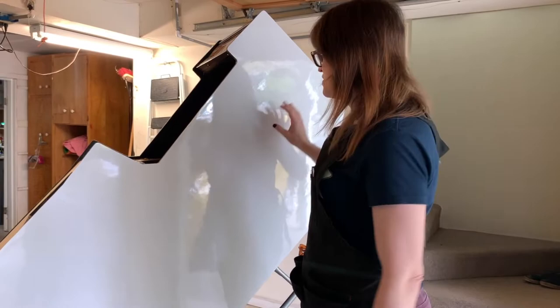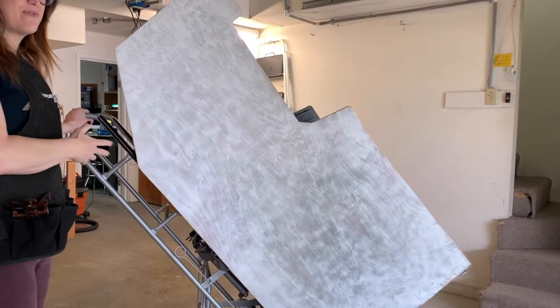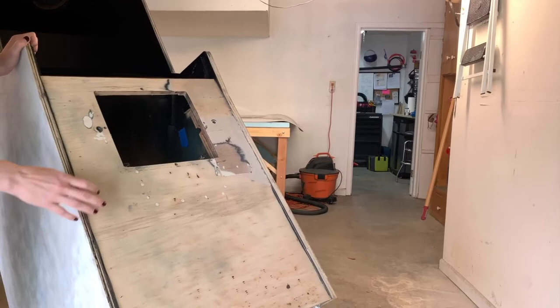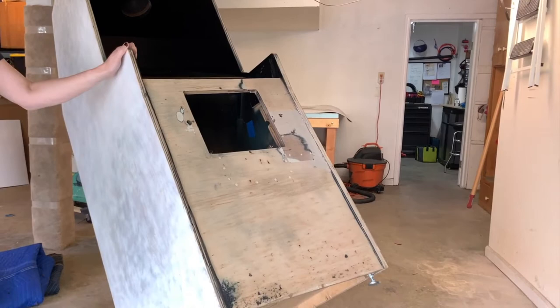We wanted to put laminate on it because it would look great, and it was a good challenge since I'd never done this before. You can see it turned out really well on the other side — now we're going to put laminate on this side and hopefully the front too. I've sanded it and put some primer on there just to give it a little more tooth for the laminate to stick to. The great thing about laminate is it will cover up the heavy damage this game has taken.